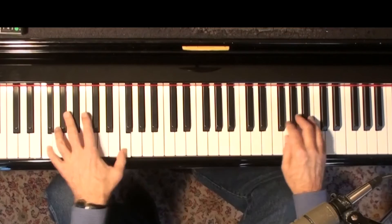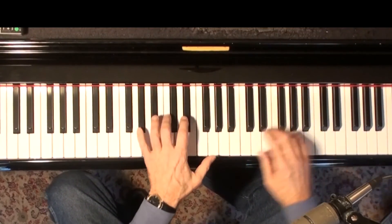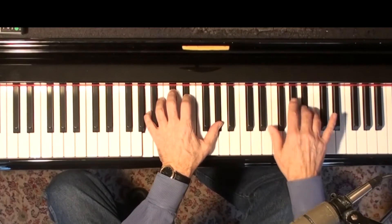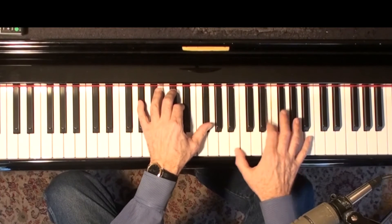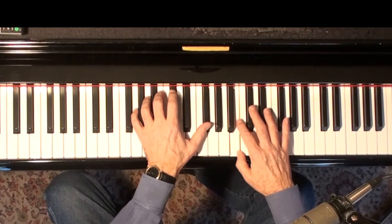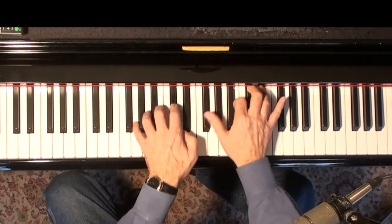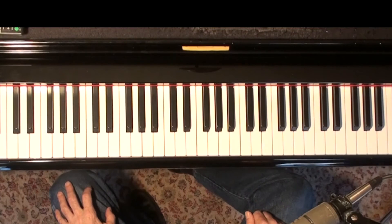Here we go. [demonstrates] So there, I used F altered, then B flat altered, and then A altered or E flat altered to the A flat major. So I have three altered chords in a row. That's one idea.